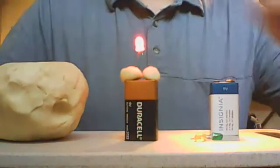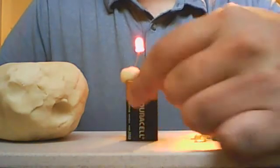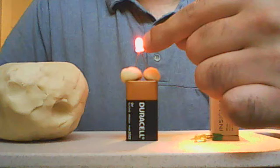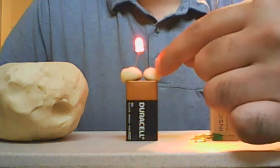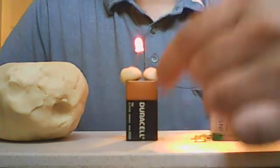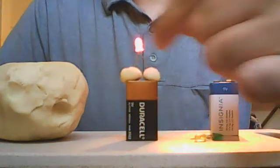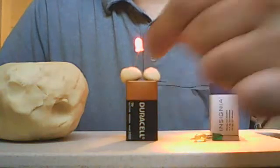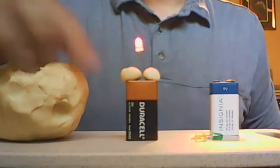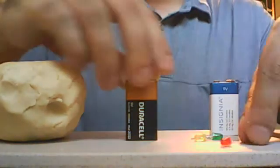We can see that the LED is now lighting up. What's causing that to happen is the power from the battery is actually traveling through that bit of dough, through the LED light, back down through the other bit of dough and back into the battery. Because there is a complete circuit, electricity is able to travel between the light and the battery over and over in a circuit like that, with the dough serving as a conduit.